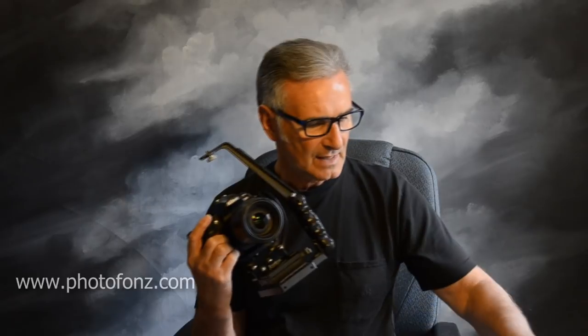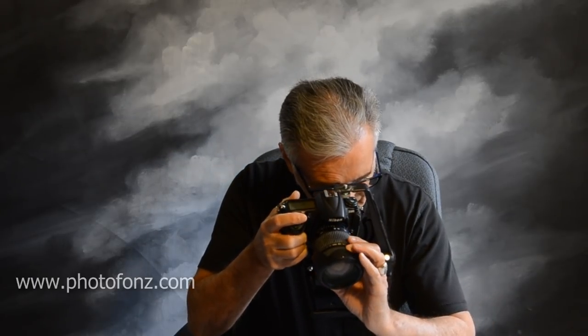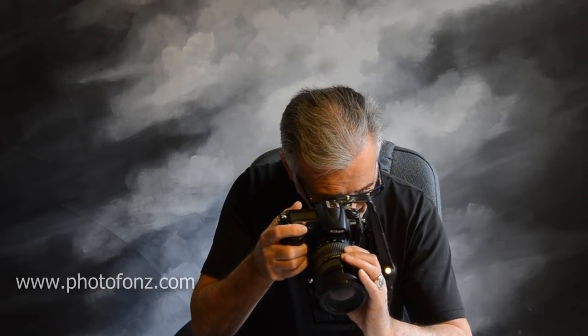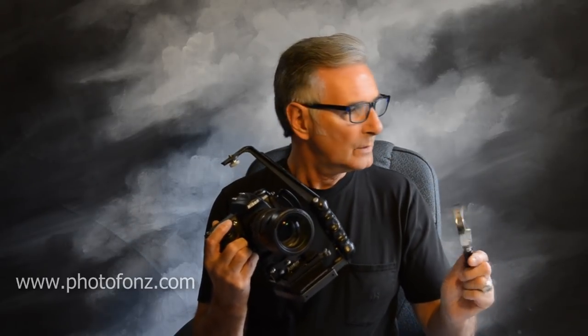Here's what I did — I'll demonstrate with my camera. This is the exact magnifying glass I use. What you do is set your focus: zoom in to roughly where you want to be, say you want to come in pretty close but you can't focus that close.